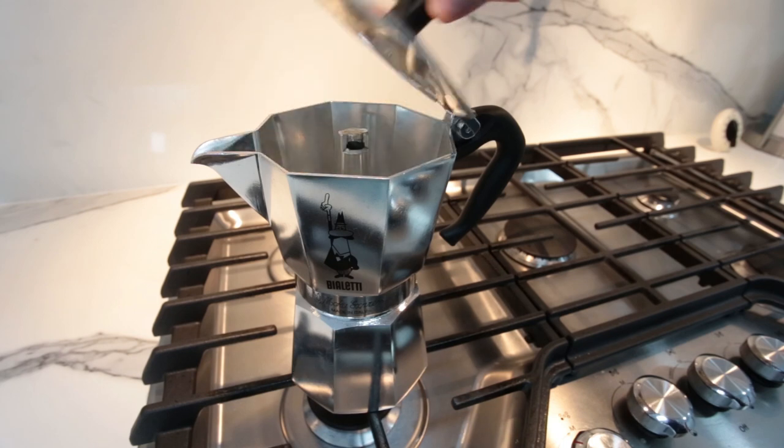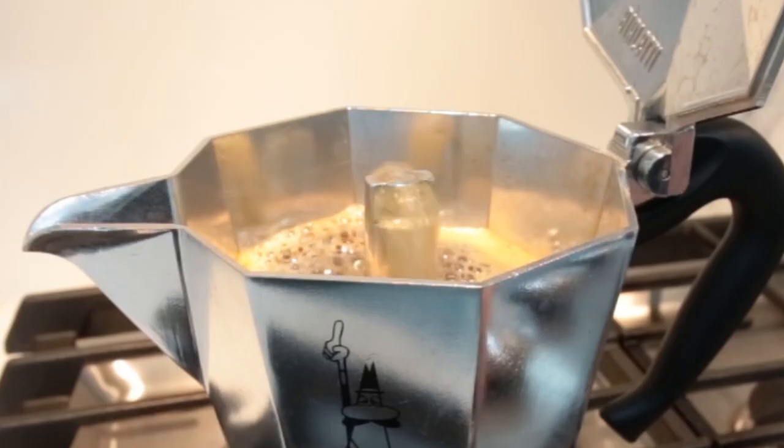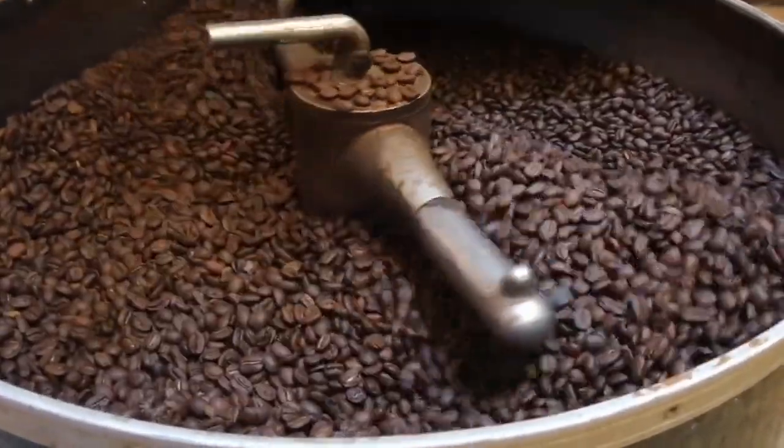Also, brew with the lid open, as you need to carefully watch the coffee flowing. When the flow gets watery and steamy, your brew is ready. Make sure to use medium dark roasted beans as well, as they can better withstand the extra temperature that your machine will deliver.